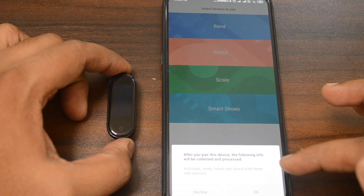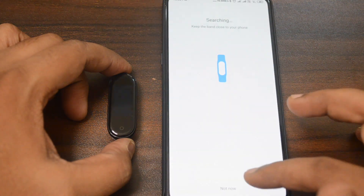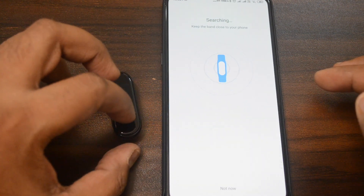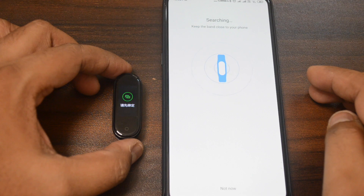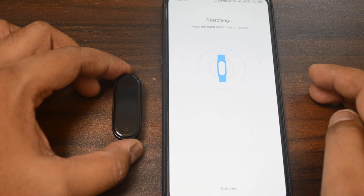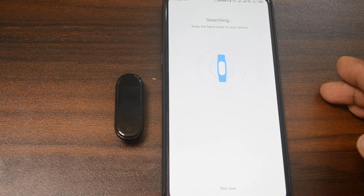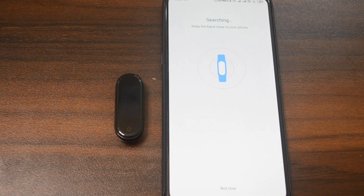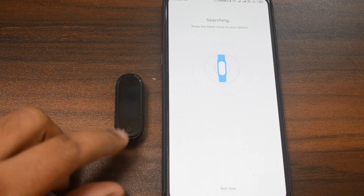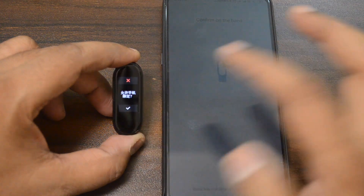I will select the band and select the connectivity. This will scan for the nearest bands available. You can see all my units are in Chinese language, but I don't have to worry about it because it is connected with Mi Fit application which is installed in English version. The app will detect the version and convert it to English.